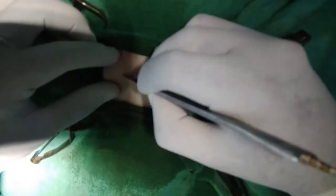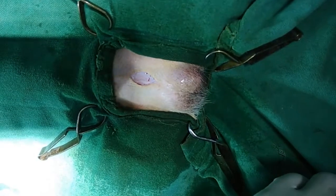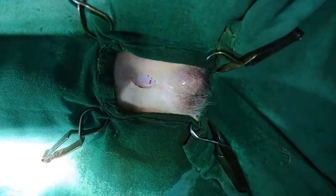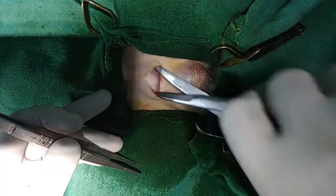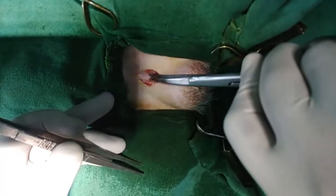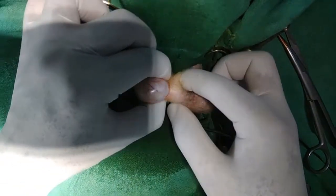For this, I give a pre-scrotal incision. And then separately I can say we separate the subcutaneous tissue and fascia. And then push the testicle out.